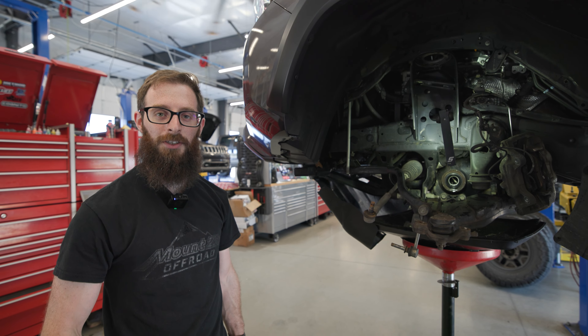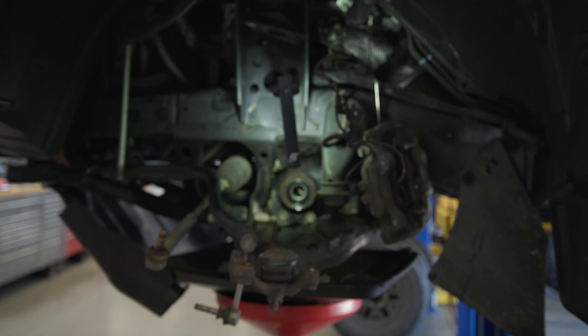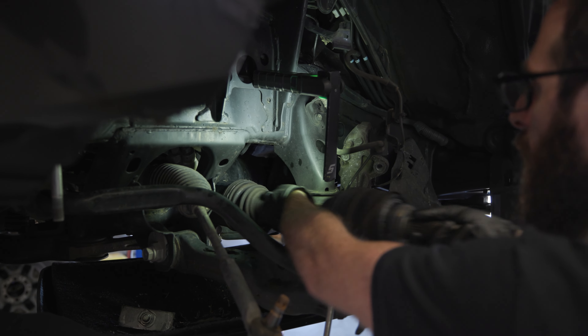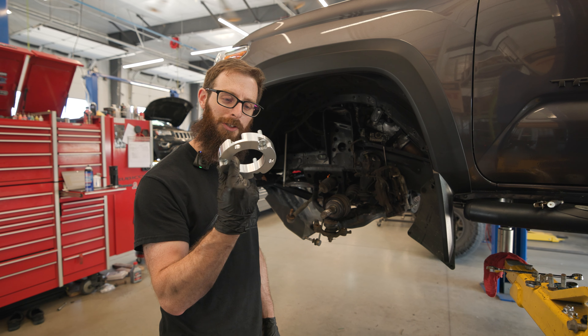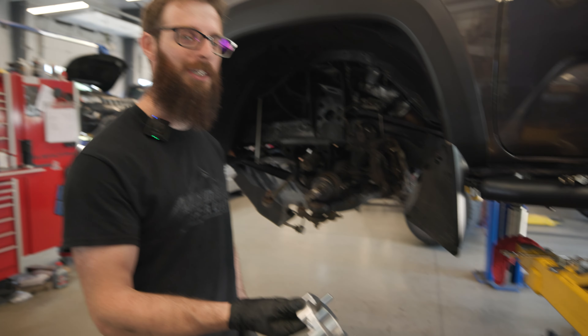We got that new seal in there with the bushing. Throw the CV axle back in and get ready to put the Bilstein shocks together. We've also got this spacer to stick on top of the lift struts to get the lift height that the customer really wants.